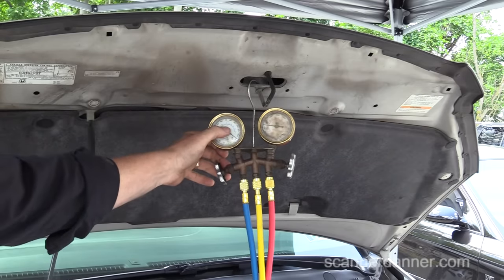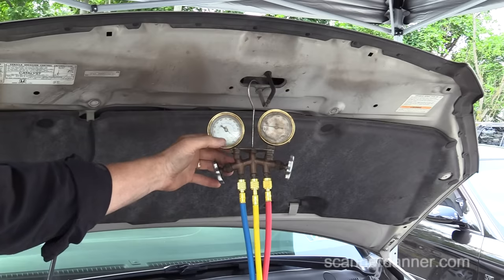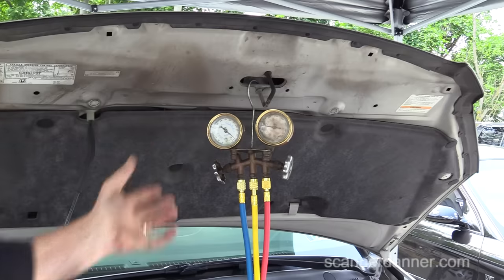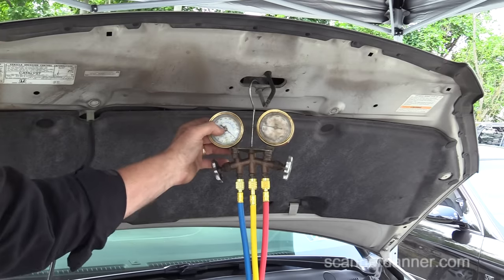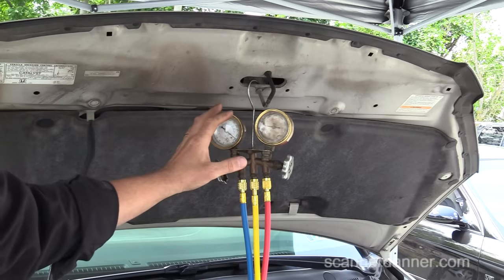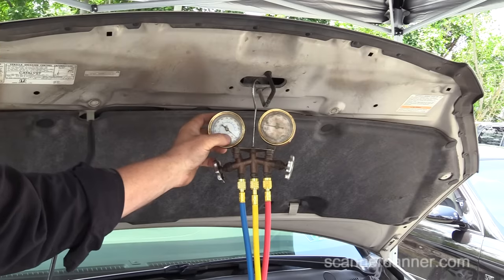Today's temperature outside is about 90 degrees Fahrenheit, and what I want to see is a pressure around 90 PSI. That has to do with the pressure-temperature relationship of this particular refrigerant — 90 degrees, 90 PSI.